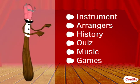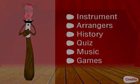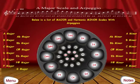To begin, let's invite you to click on the word 'Instrument' — a major skill.